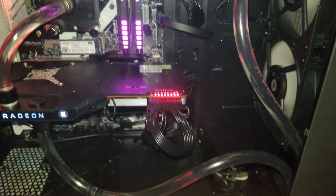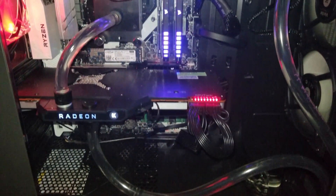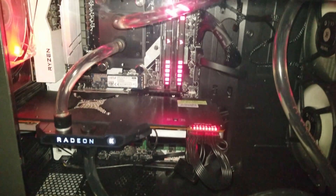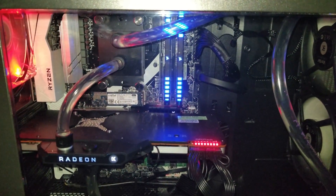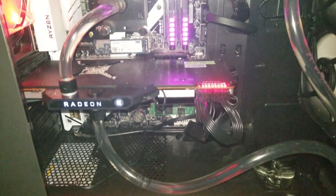I gotta say this kit is wonderful. It not only cools your GPU but your CPU, and at really low temperatures. There's nothing more I can say — the benchmarks speak for themselves. If you have a reference Vega 56 or reference Vega 64 card, what are you waiting for? Go out and order this kit.